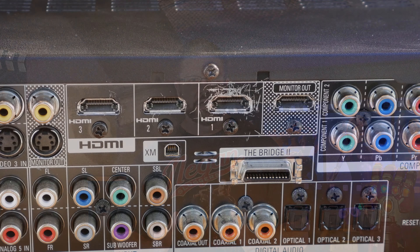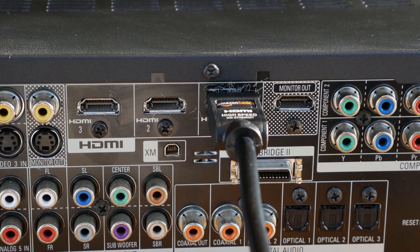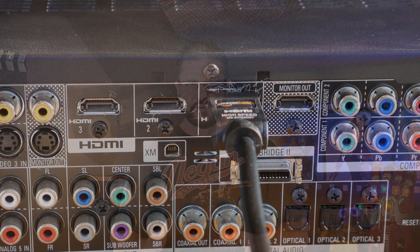Some other controls that you might find useful are the configuration and navigation buttons, which is something we'll discuss in a future video. And off to one side of the receiver, there are a few auxiliary inputs and even a headphone jack.